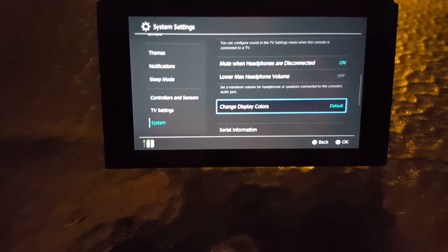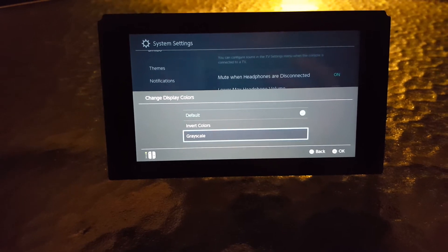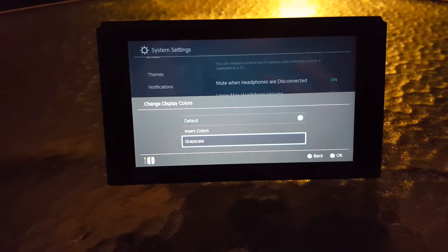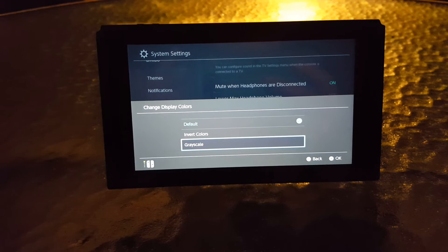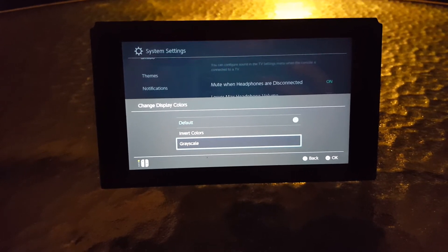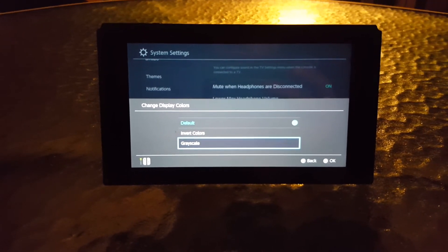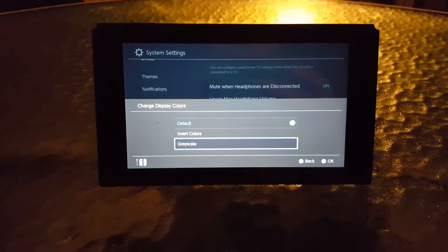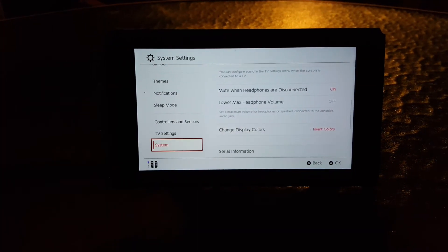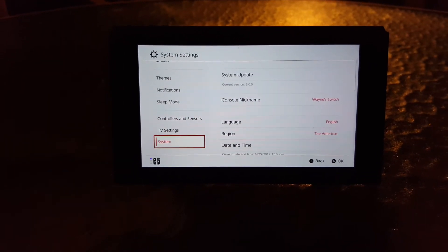Also new is 'Change Display Colors.' If you click on it, you can invert colors or switch to grayscale. Grayscale turns your display black and white — similar to a feature on Android phones and the iPhone. Inverted colors look really funky. One reason to use these modes is to save battery; if you're low on battery and need to squeeze out more life, grayscale can help, even if it's not the optimal experience.